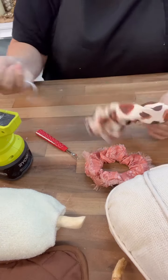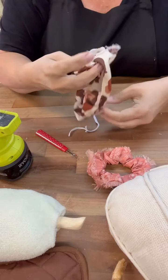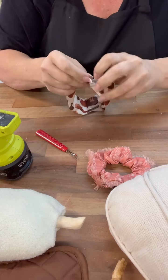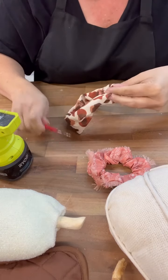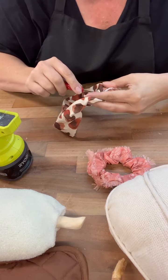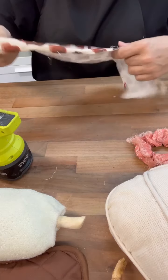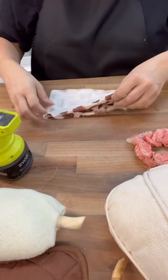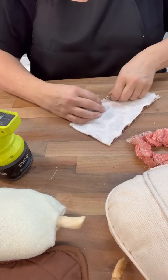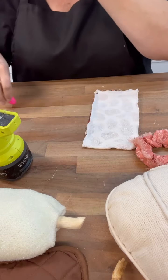Once I got that done, we got the topper on that. Then I decided to take this little scrunchie apart — I pulled out the elastic part and then took apart where it's sewn, because what I want to do is lay this out like a full piece of fabric almost, and then we'll go right sides together so that we can hot glue, and when we turn it out it has almost that sewn edge look to it.